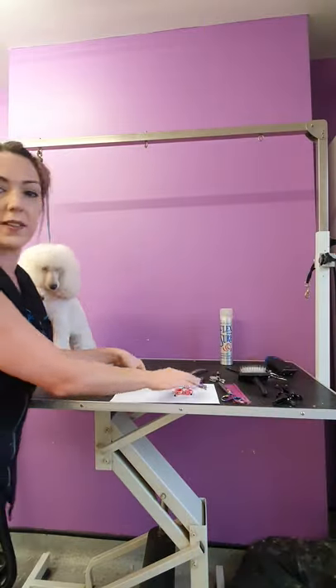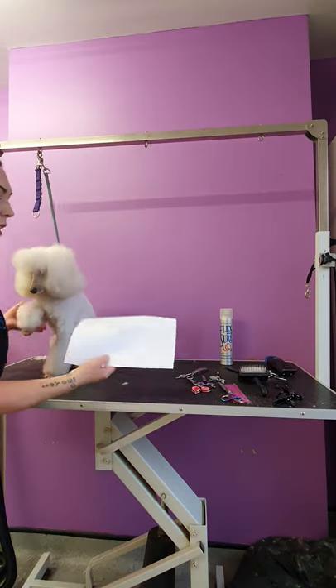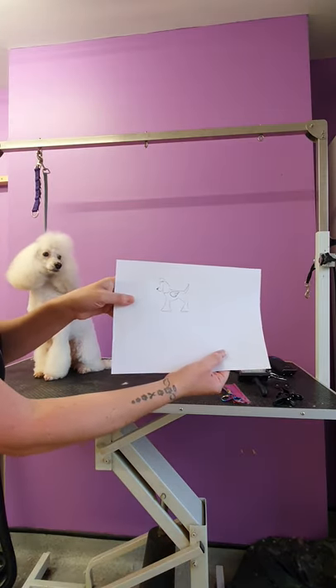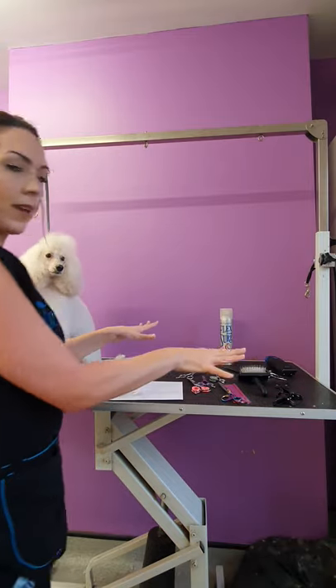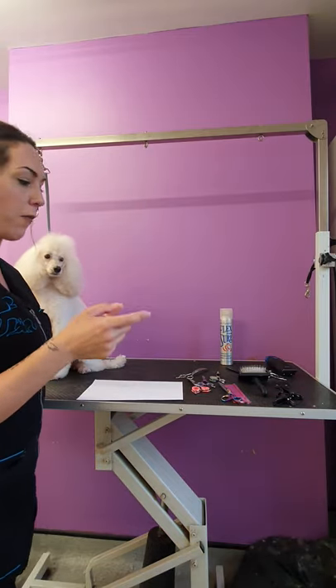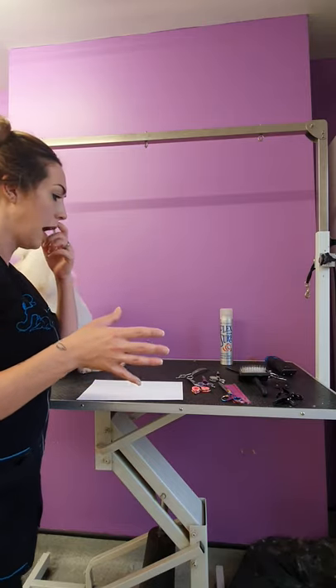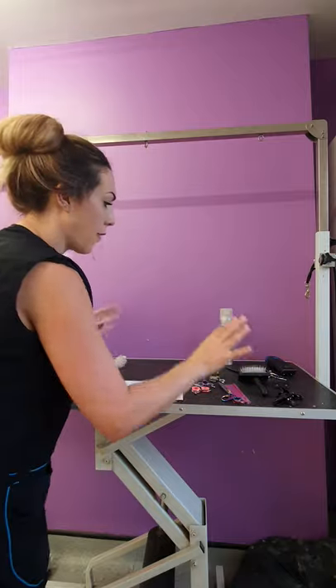So I always sketch out what I'm going to do, and here's my poodle with the wings. Then I've got all my different types of scissors — various different types of curves, chunkers, and a few different pairs of straight scissors — and then I've got various other things, but I'll stop babbling and crack on.